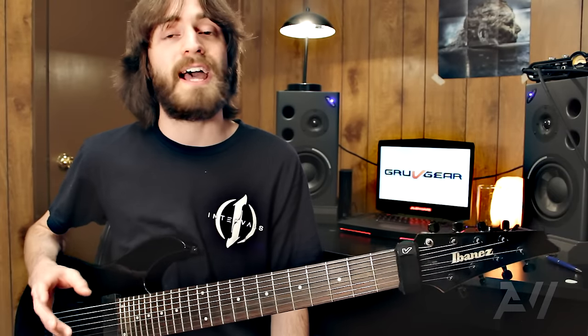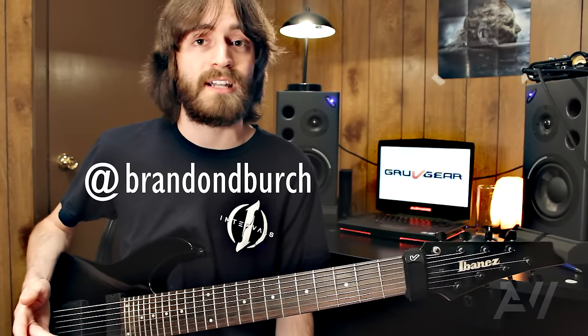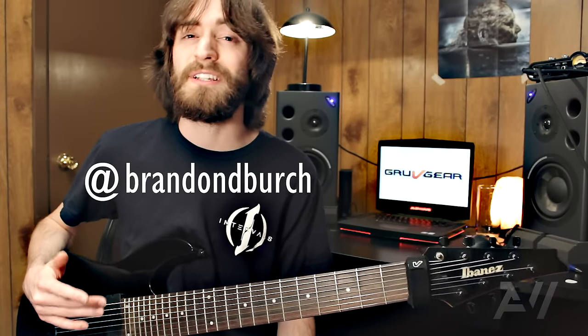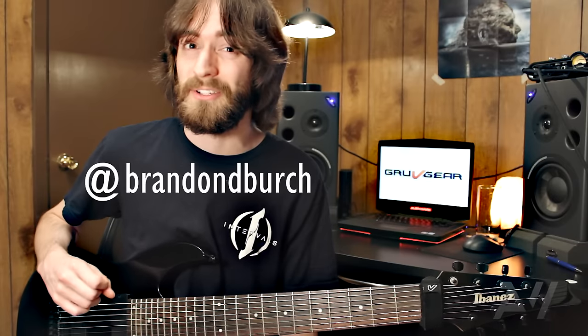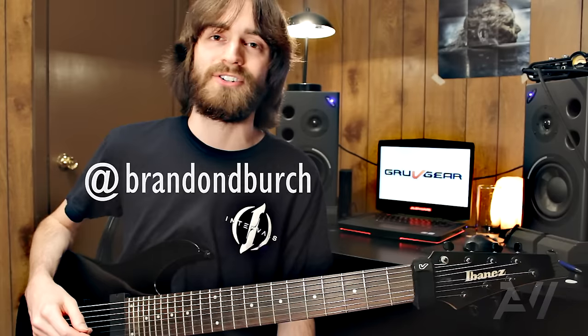Those of you who don't know, I'm most active on Instagram, and I post a lot of behind-the-scenes on my projects that I'm working on, and even early sneak peeks to these YouTube videos — you can know before anyone else what's coming. So if that interests you, feel free to follow me at Brandon D. Birch. Thanks so much for watching, and have a great weekend.